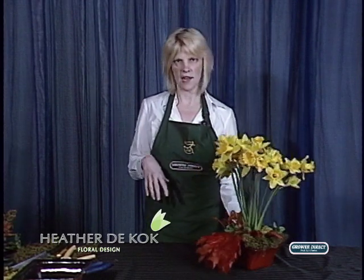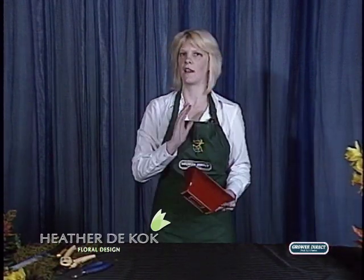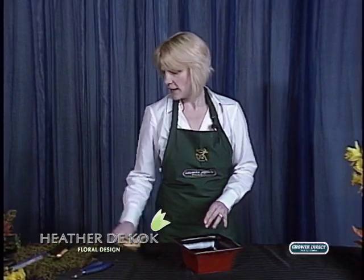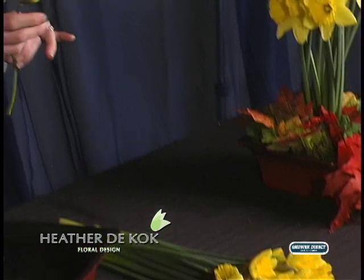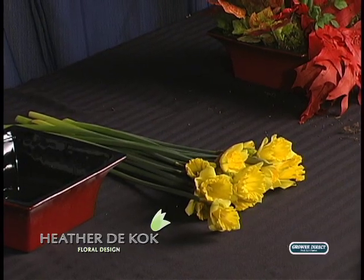All you're going to need is any kind of container. I've got this gorgeous red one — I love red and yellow, it's a beautiful contrast — but you could use black or anything simple and straightforward. I've got about 20 stems of daffodils, just a couple of bundles. In this one I decided to leave a few of the buds closed, because daffodils don't all open at the same time — they come up in different stages, which I think is wonderful.